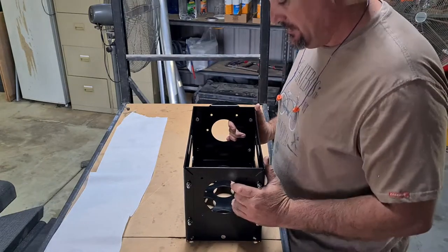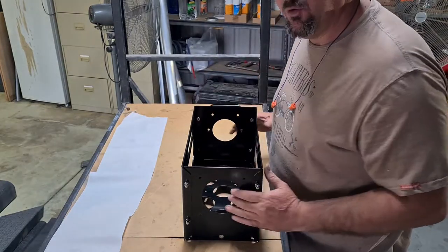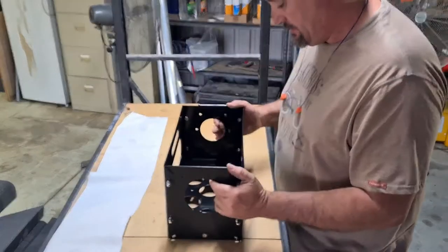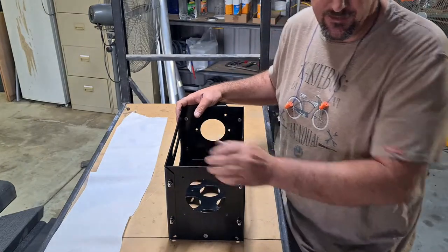This jerry can holder can bolt onto any one of the boxes — like on a triple bin, a double bin. You can bolt two singles onto each other, or bolt a single onto a double. They're all bolt-together, they're all modular. With this one you can fit a 10 litre or a 20 litre jerry can into it.